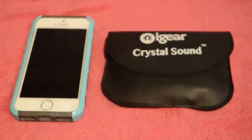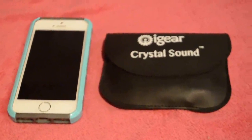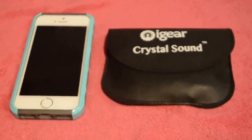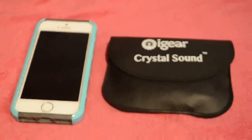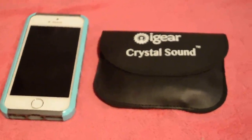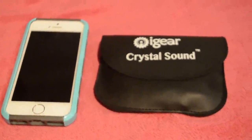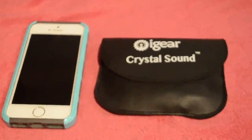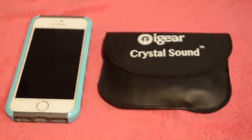This is the iGear Crystal Sound clip on microphone. I recently bought it to do online reviews. It is very simple to use — it just clips on to your clothes and it's hands free. It has a great sound quality which makes your reviews look more professional.